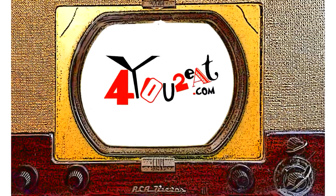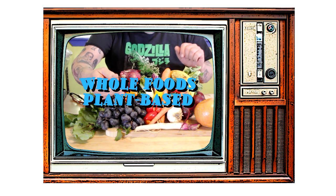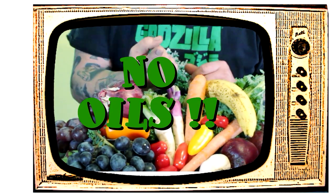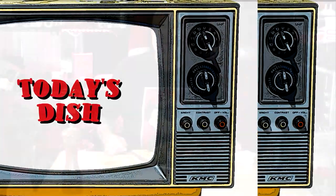Welcome everyone! My name is Eugene and this is my little cooking show. I am all about whole foods plant-based cooking — and doctor's orders, no oils. If you want to adopt a healthier way of eating, come on in and check it out.